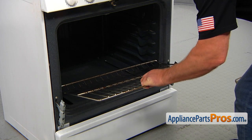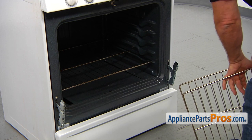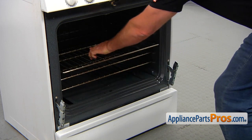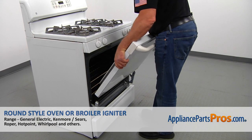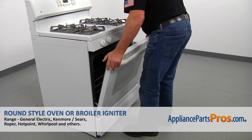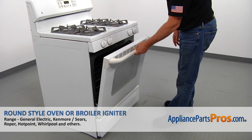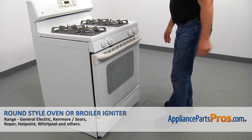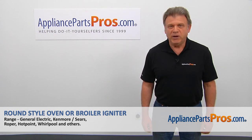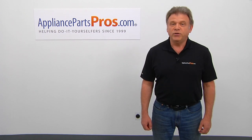The oven racks go back in. Put them on the rail, slightly angled, then straighten up and push in. Now we can install the door back on the hinges. Slowly slide it down and make sure it's in all the way. Then slowly open and close the door to make sure it's installed properly. Now that we're done, you can plug the range back in. Thank you for being a part of another successful repair, brought to you by AppliancePartsPros.com. For any of your future appliance repair projects, please check out our other videos available on our site, on Facebook, on YouTube, and on Instagram.